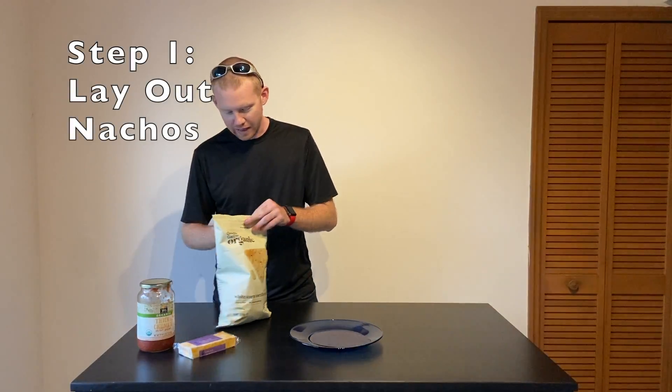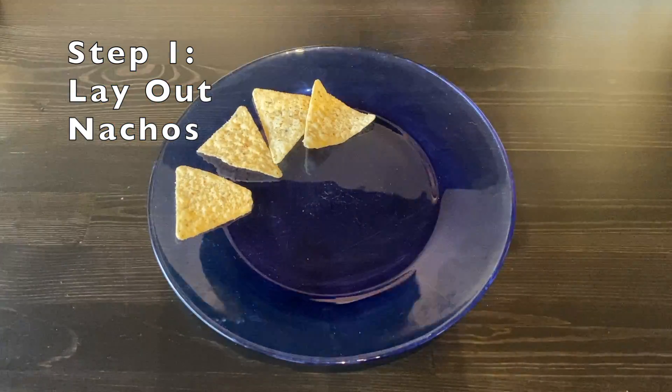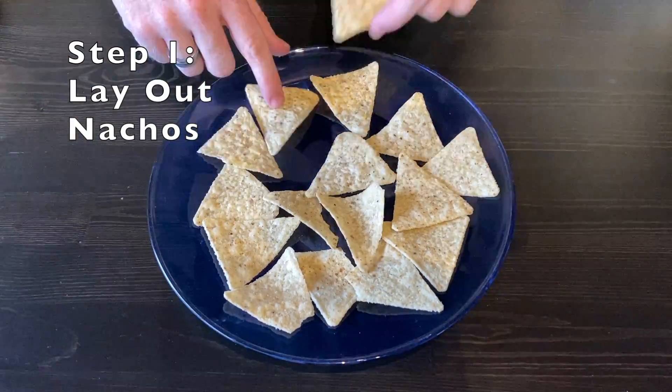Step 1: Lay out the nachos. Once you have all your nachos set on a plate, then you can move on to step 2.